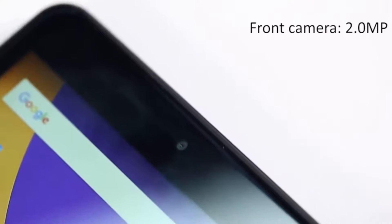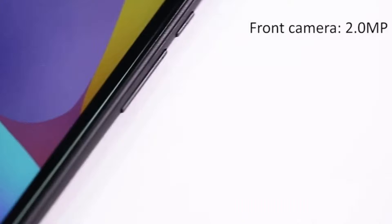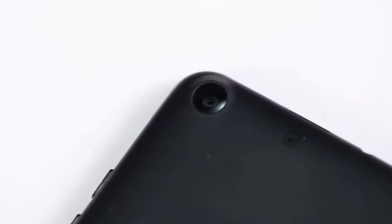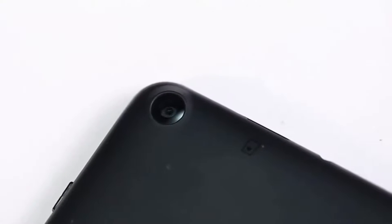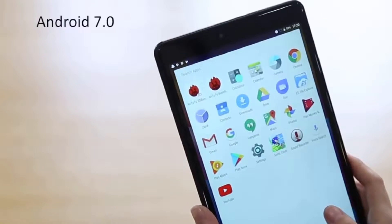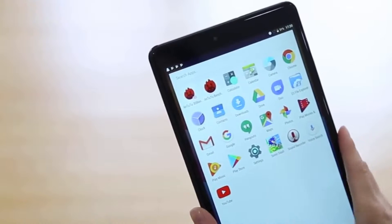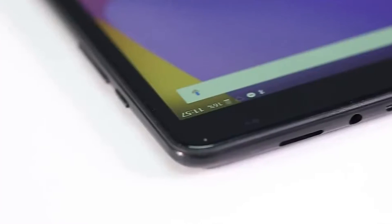Now if you're looking for an amazing camera, this might not be your first pick. It has a 5MP rear camera and a 2MP front camera. So you're obviously not going to get blown away by the picture quality, but if you're going to use this for video live chat or just basic pictures and video, it's just fine.